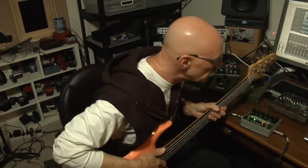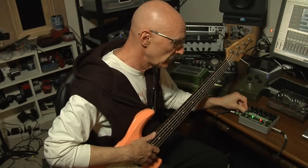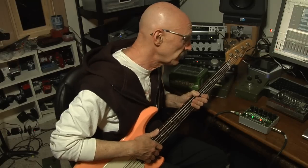So there you have it. Pretty much talked about the direct out, the DI out with the XLR on this side. Fantastic. It's the Deluxe Bass Big Muff Pi — don't forget the Pi, because it's at least 3.14159 times better than the Big Muffs before it. So I recommend it highly.